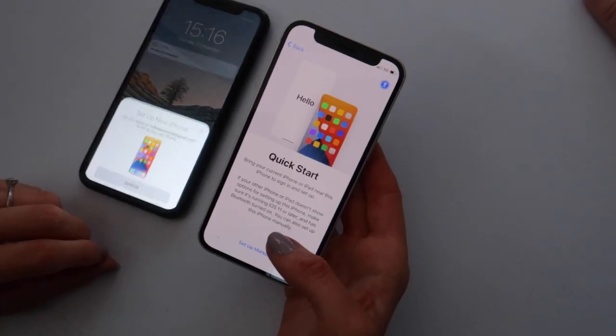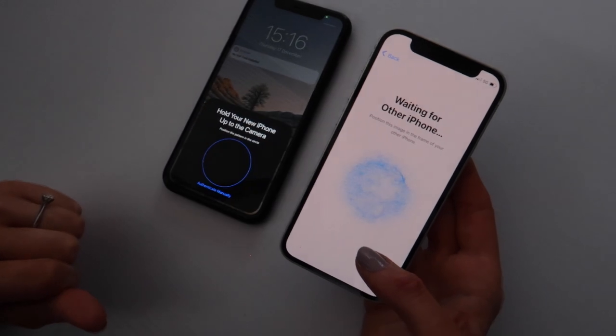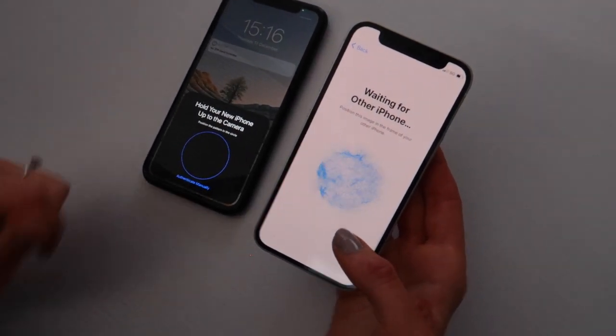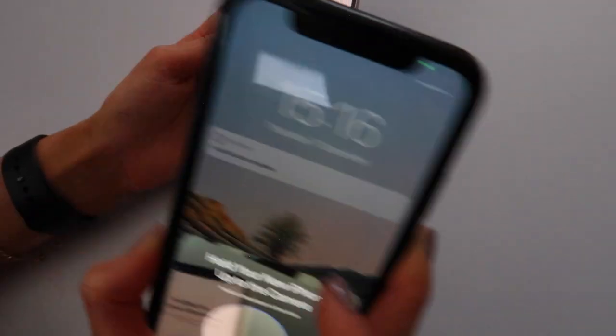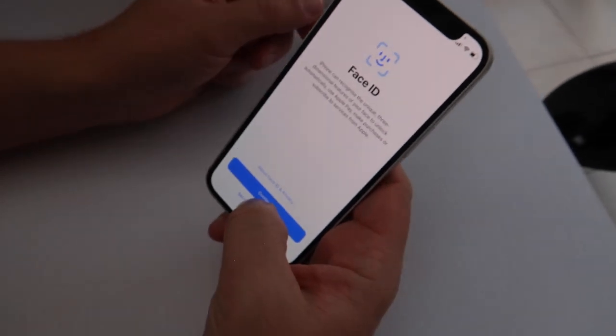It's turning on. We're going to set it up as Mike's old phone and transfer everything. It's saying hello. Hold your new iPhone up to the camera. Mike's taking over this part because he needs to do his Face ID. First one done — second one done. It's done.